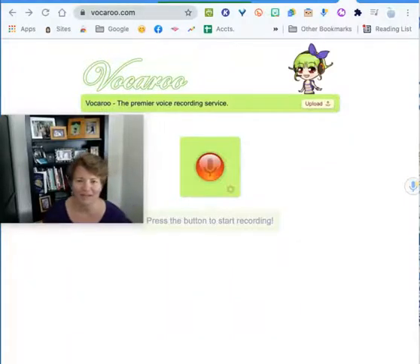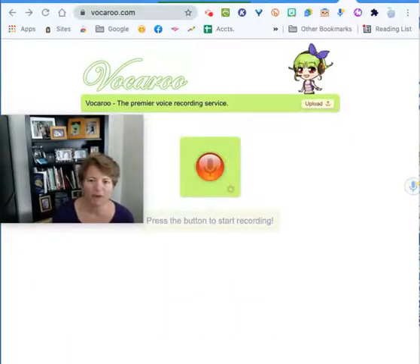Hey there, this is Annie Fernandez-Parker and I want to share with you how you can use Vocaroo to help early readers, struggling readers, and independent asynchronous work go smoothly when you record directions or help children with side notes.